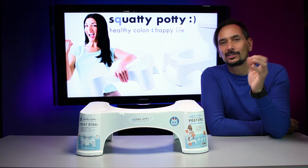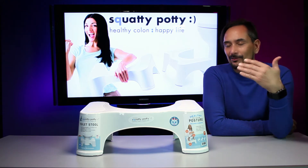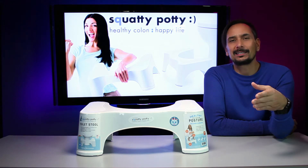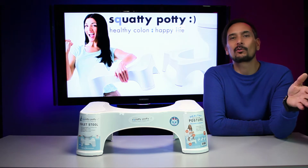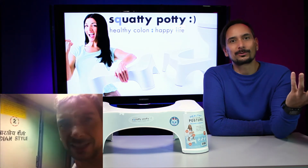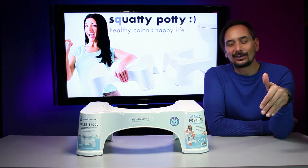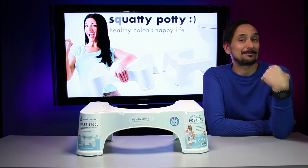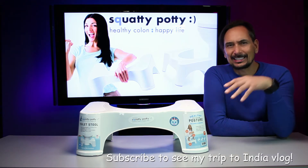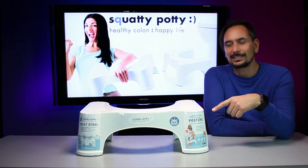I lived in India for five months and I had never squatted before. My first encounter was when I had to take a train from Hyderabad to Visakhapatnam overnight. I found myself having to use the restroom — and there was no toilet, just an actual hole in the floor. That was my first experience squatting to go to the bathroom. I pretty much did that for the next five and a half months and kind of got used to it, so when I saw this product it intrigued me enough to purchase it.